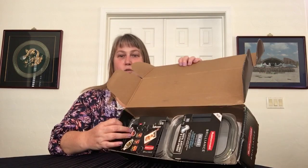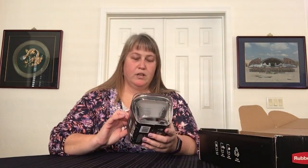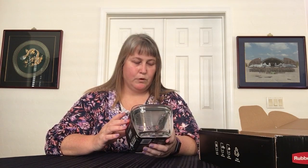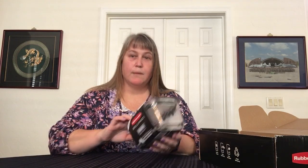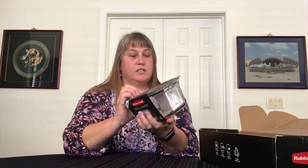So the Vox Box contains two dishes. We have the Rubbermaid Brilliance glass — seamlessly store and reheat. Glass containers with vented microwave-safe lids make reheating easy. They're safe in the oven up to 450 degrees Fahrenheit, which is pretty good. 100% airtight and leak-proof. This first one is 4.7 cups or 1.1 liters — that's a pretty good size.